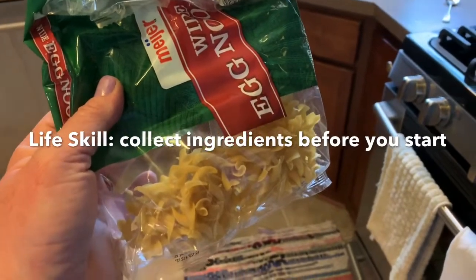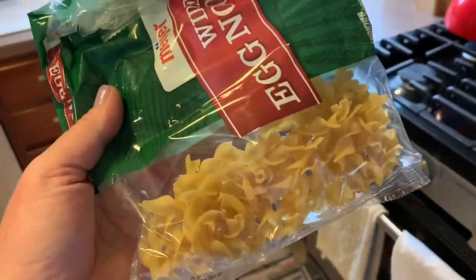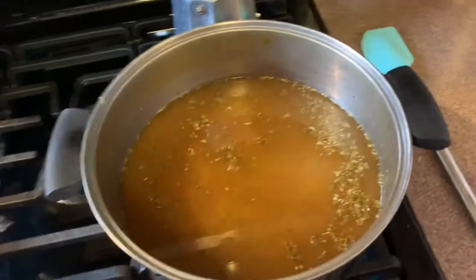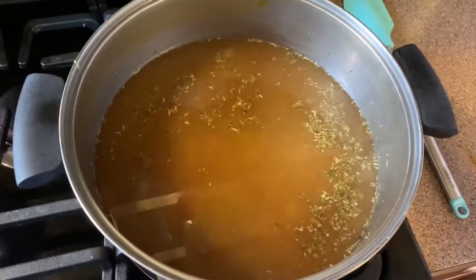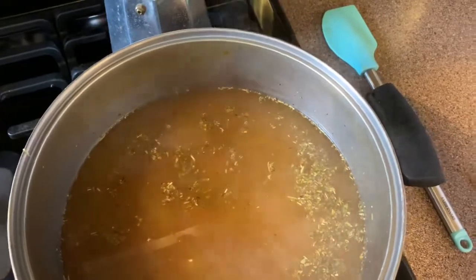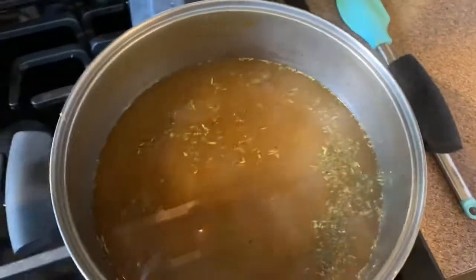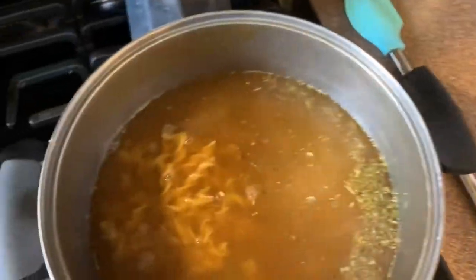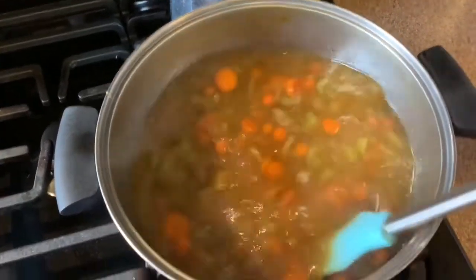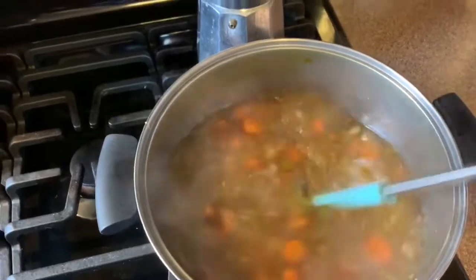Sometimes you don't have the ingredients you thought you did, so it's not going to be a very noodley chicken noodle soup, but I'm going to add in what I have. This has been simmering for about 25 minutes. I just tasted it and it was pretty salty — I didn't add any salt, just the bouillon and vegetable broth. So I turned it back up to high to boil and I needed to add two more cups of water so it wouldn't be quite as salty. Now I'm going to add in my noodles and give that a stir. You don't want to put egg noodles in right away because they only take about five or six minutes and you don't want them to turn to mush.